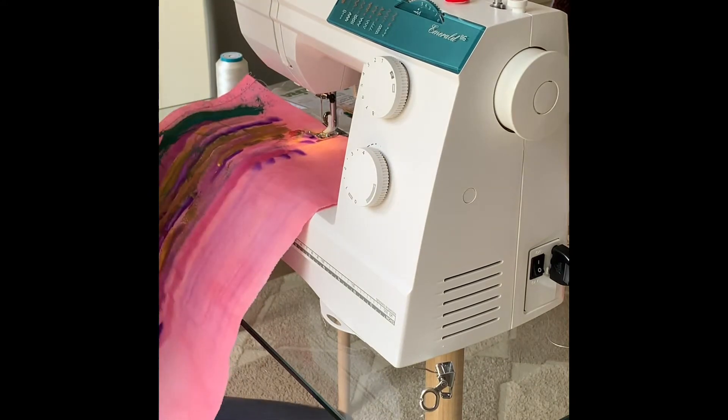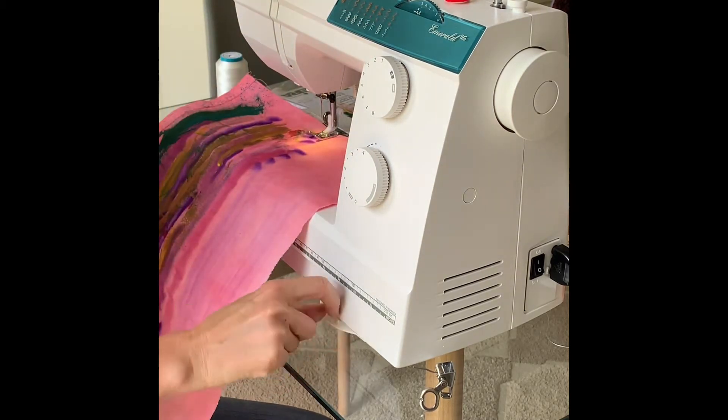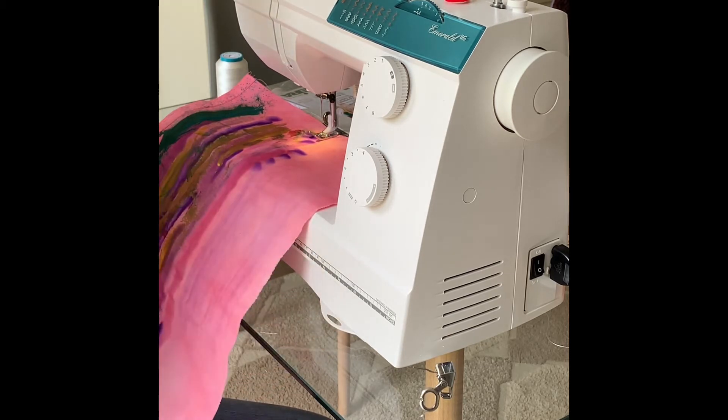This is my new Emerald 116. It's a basic mechanical machine that does straight stitch — all of these fancy ones have a beautiful little pull-out here so you can decide which foot to use. I'm using this just to create my next picture. Anybody can create the pictures I create just with a basic mechanical machine.